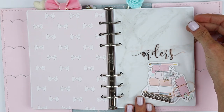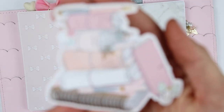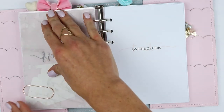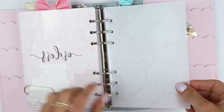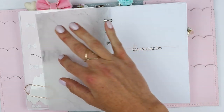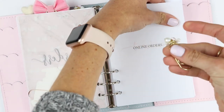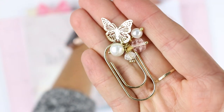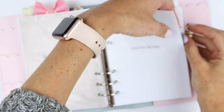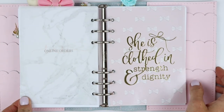This is where I keep all my online order information. I have another acetate and a bow die cut from Crafts by Towie, and a clip from K&Co. The vellum layered behind the acetate is from Ribbon and Nib — just a marble vellum. I love her marble; this gray one is my absolute favorite. It's so subtle but still makes a statement. These are my online orders, and I have another clip from K&Co XOXO with a cute butterfly — very summery and appropriate. Then I just have another marble vellum to close that section off.